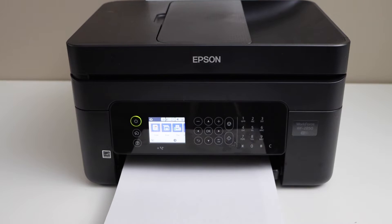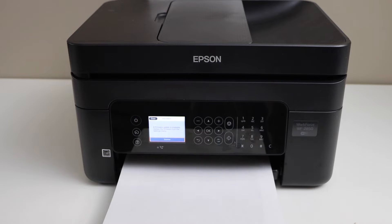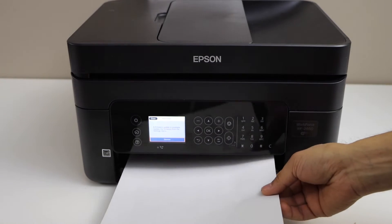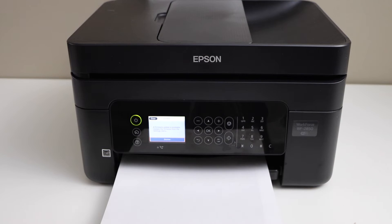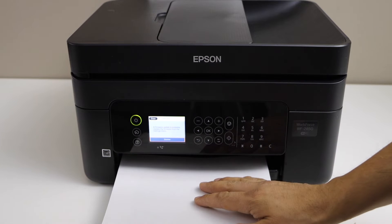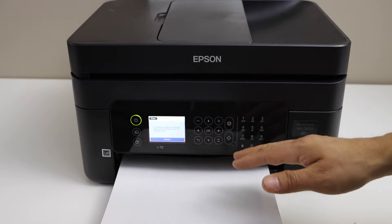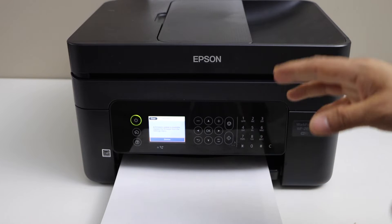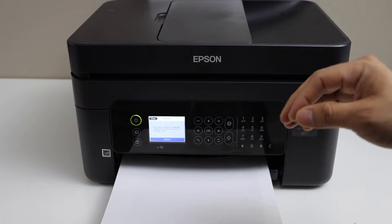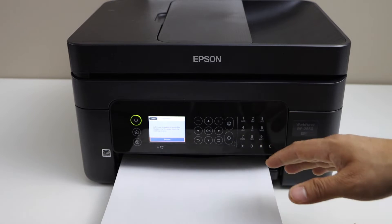In this video, I am going to show you how to fix the Epson Workforce 2850 printer that is printing blank pages. There are two reasons for the printer to not print anything on the page. The first is the ink cartridge needs a replacement or refilling because it has no ink. The second is if your print head or nozzle is clogged, so we have to unclog that.